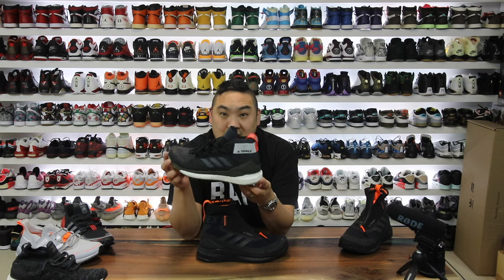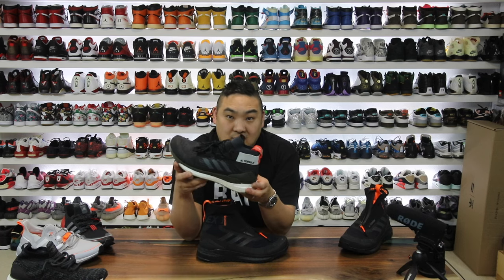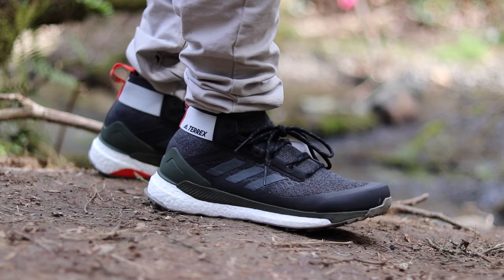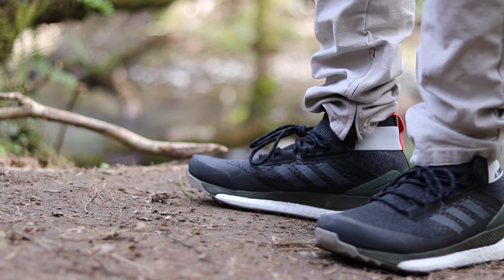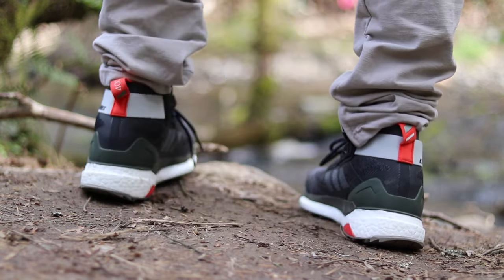The original Terrex Free Hiker has had a nice cult following on its own. If you guys have tried the Terrex Free Hiker, drop a comment — what are the things you like or dislike about it? I think this is a tremendous pair of sneakers, or sneaker boot. It's a really comfortable one and I like the style and design, with really decent stability considering how much cushioning is in the midsole.